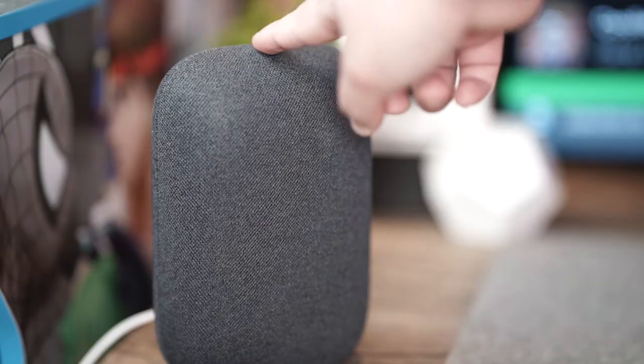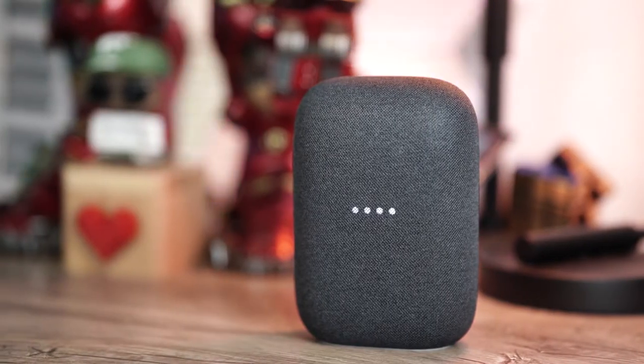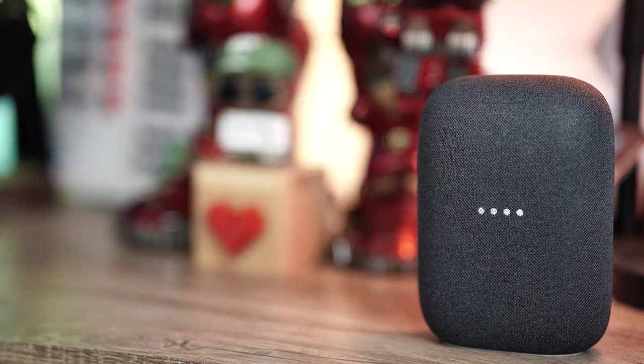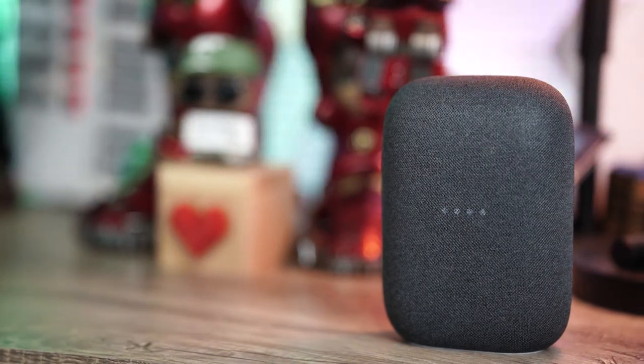Google notifies you when you turn on the mute that it has been deactivated. The top of the unit houses the haptic controls, although there are no markings to indicate that. You press the middle to play/pause, you press the left section to lower the volume, and you press the right section to increase it. The LED lights on the front indicate the status of the device — whether you're muted, connecting via Bluetooth, using Google Assistant, and so on. There are also three far-field microphones that await your commands and can be utilized for phone calls via your mobile device or through your Google Duo account.